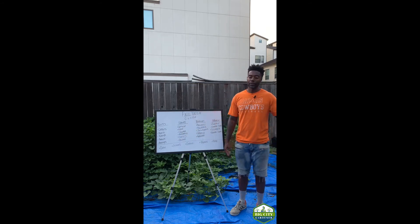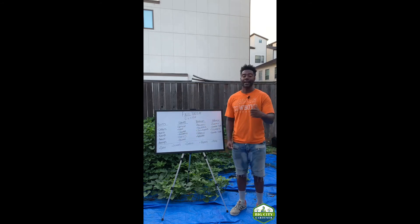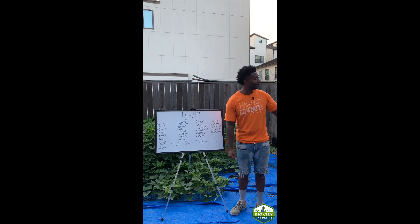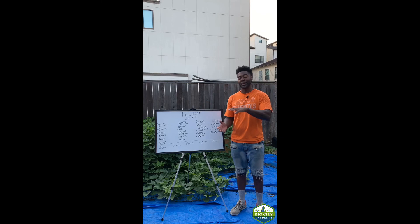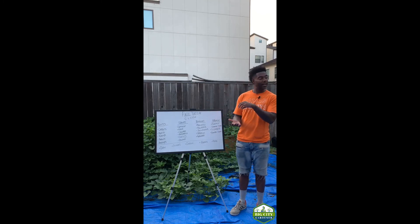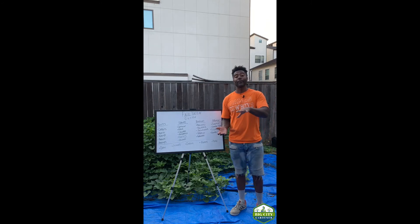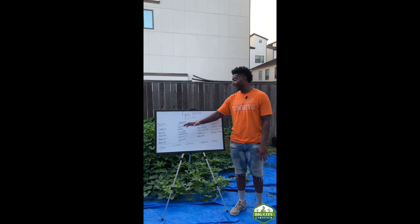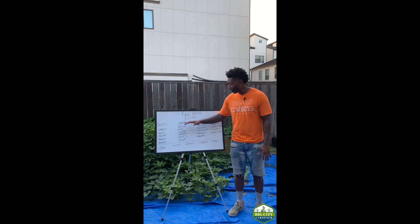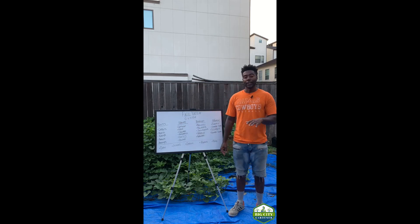Underneath our okra plants we had tomatoes started and even carrots already going in that little shaded area. So when it comes to fall veggies, look to get a head start on your veggie garden by planting some of your fall crops under your existing summer crops.